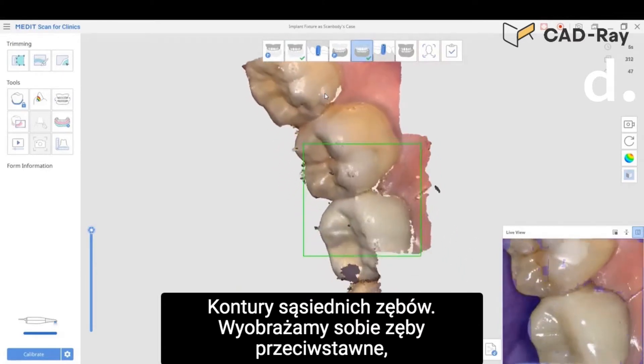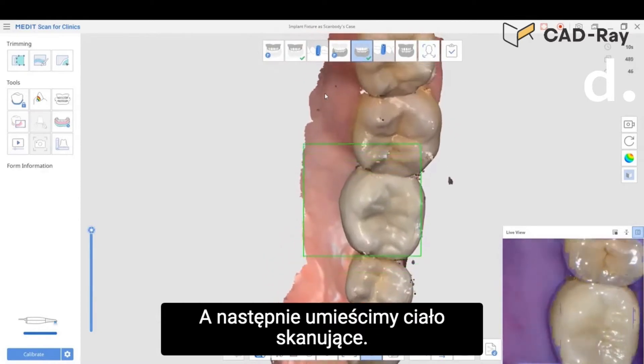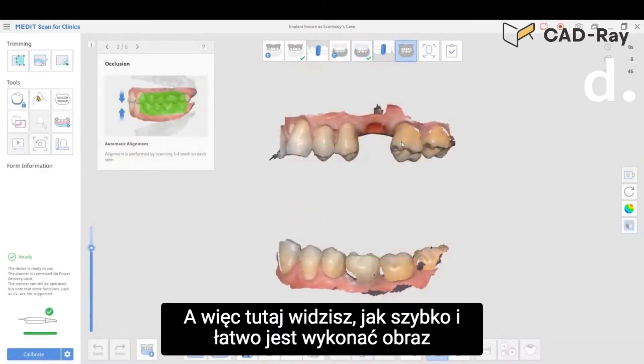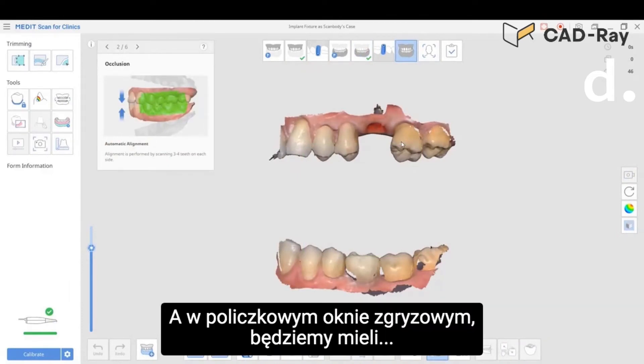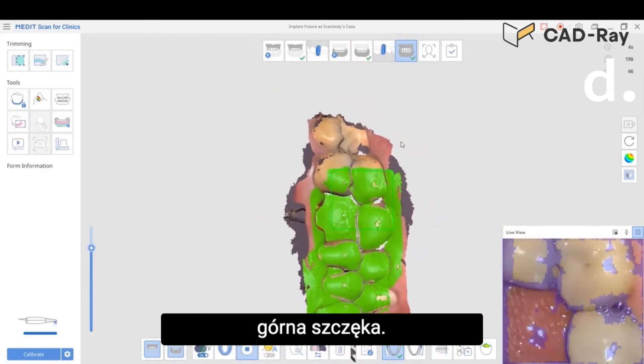We'll image the opposing and then we'll image the bite. Here you're watching a quick and easy scan of the opposing, then we'll have the patient bite down and in the buccal bite window we'll be able to capture the relationship of the lower jaw to the upper jaw.